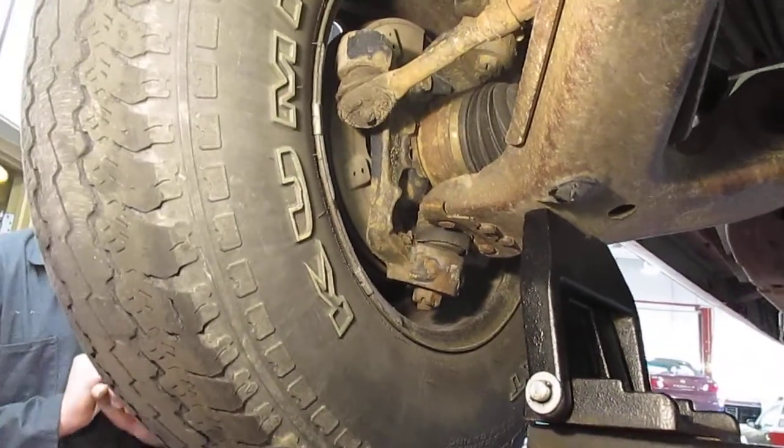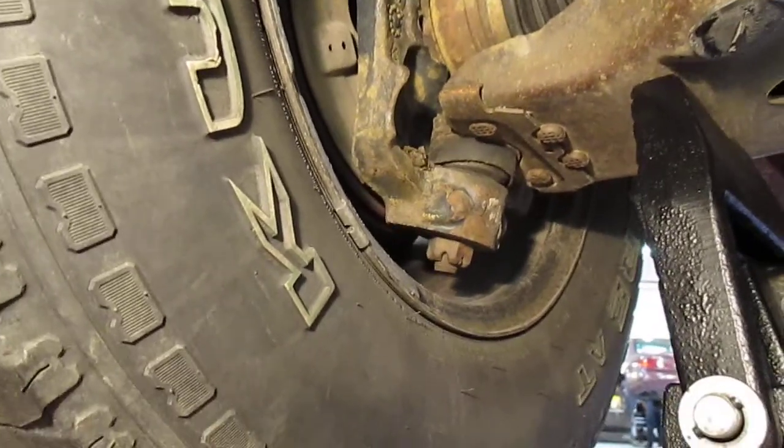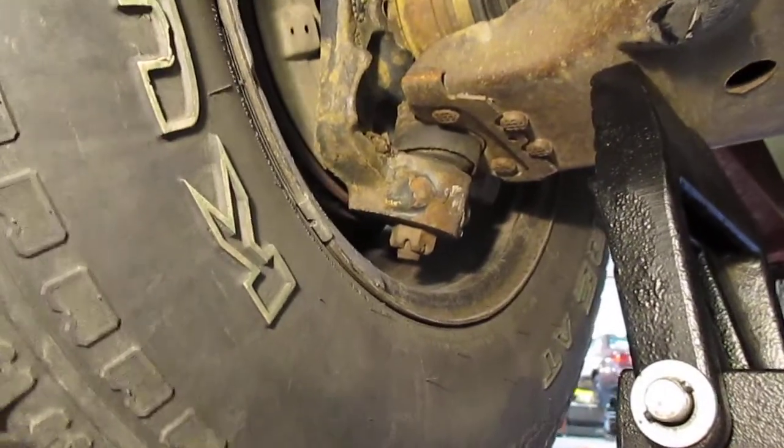On this poor old Suburban, look at that ball joint. It's not only got vertical play, which is intolerable, but it's got side to side play.